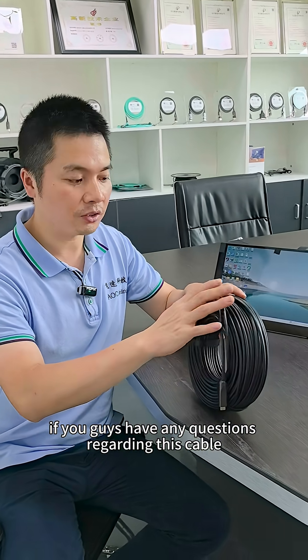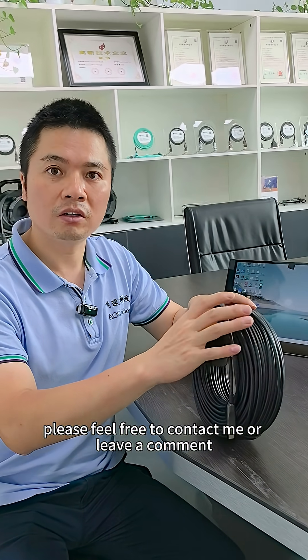If you guys have any questions regarding this cable, please feel free to contact me or leave a comment. See you.